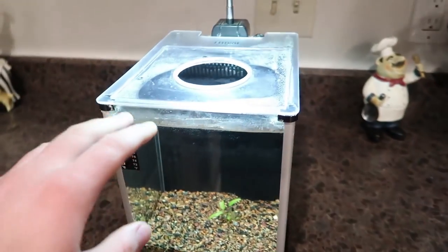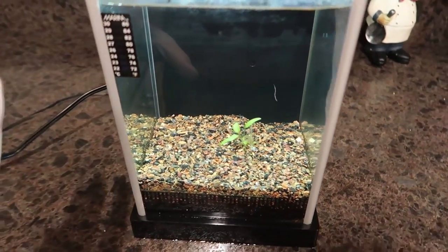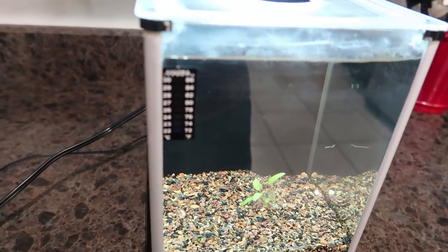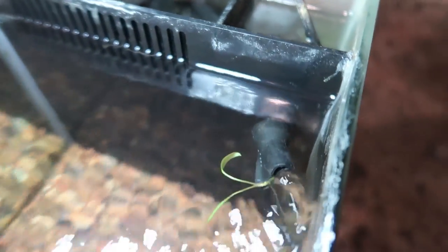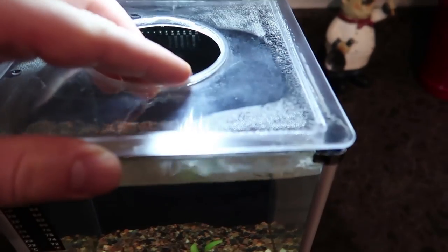All right, so this is the tank we're working with. This is a Fluval Spec — I believe it's two and a half gallons. This was given to me used, and it had the gravel and this little crypt in here already when she gave it to me. If you don't know the design on these, it's just a simple overflow to the back chamber where we've got a big sponge filter. It goes all the way through that sponge, comes out the bottom on the other side, and that's where the pump is. It pumps it back up into the tank, and this thing is directional — you can move that around. I like pointing it this way because it gives a little surface agitation and a nice flow through the tank.